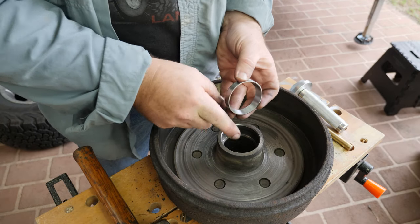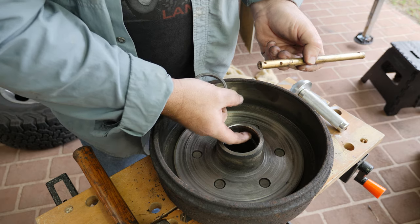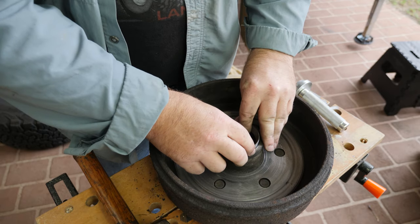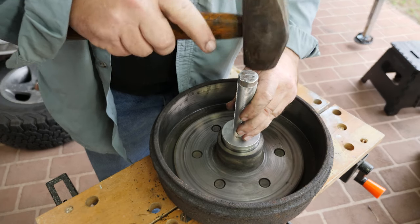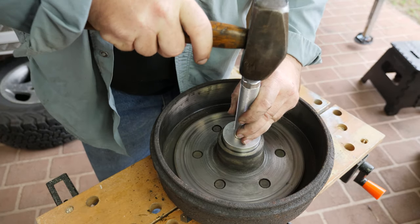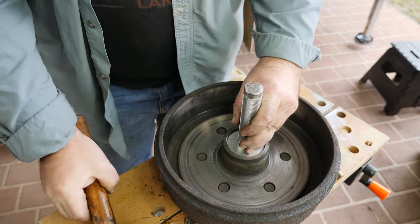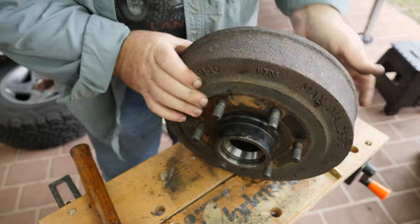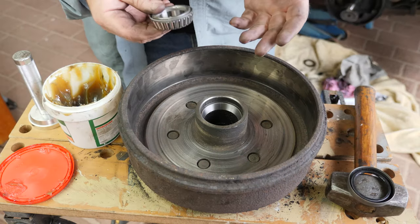Now it's time for the back race — and again, don't forget the taper is towards the outside. If you had used a brass drift, there might be accumulated brass on the inside which you'll need to clean out, but because we're using the bearing race seating tool we won't have that problem. Set it in nice and square and just drive it home. We heard the pitch change so it should be fully driven home, and checking from this side it certainly looks fully driven home.